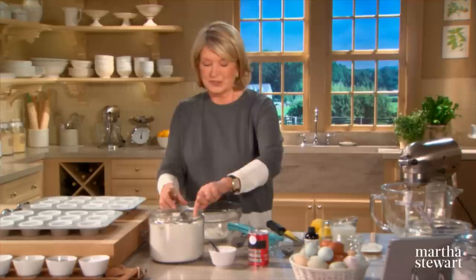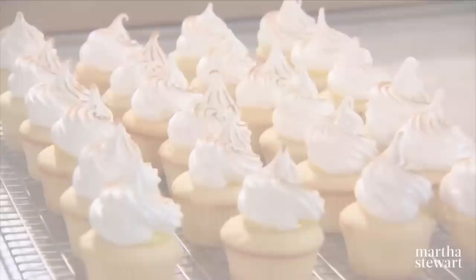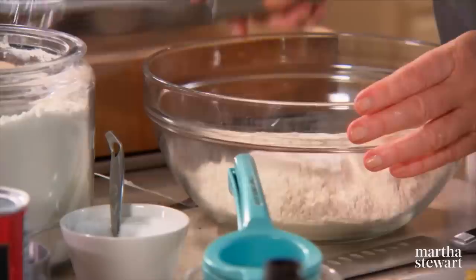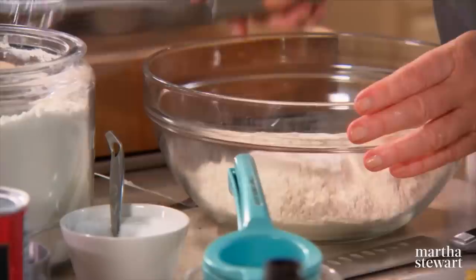These cupcakes are a smaller adaptation of one of my signature desserts, which I call mile-high lemon meringue pie. They have a tart lemon curd and lightly browned peaks of frosting, and they're bound to make everyone feel like they just ate a piece of lemon meringue pie — but they're cupcakes. We need three cups of all-purpose flour, a half a teaspoon of salt, and one tablespoon of baking powder.